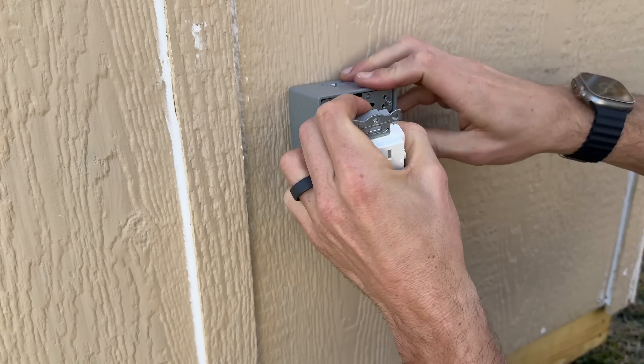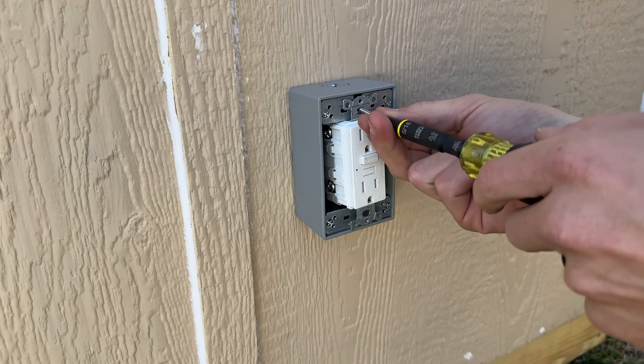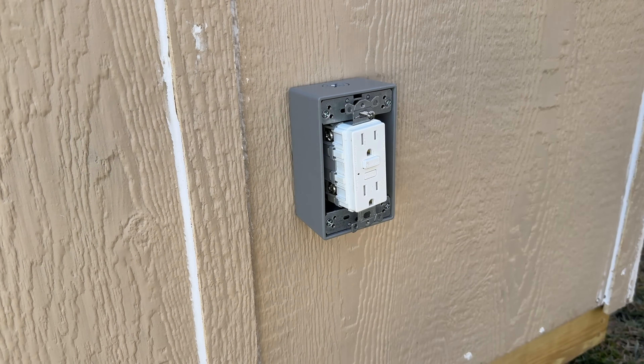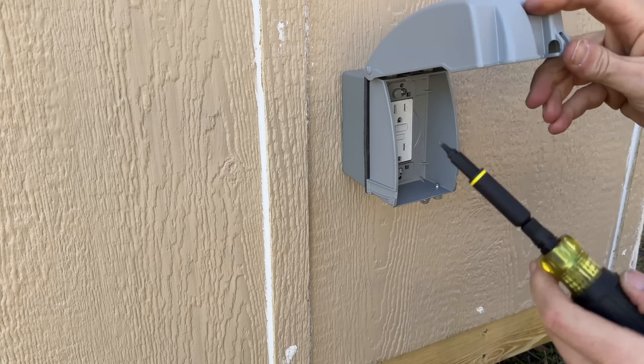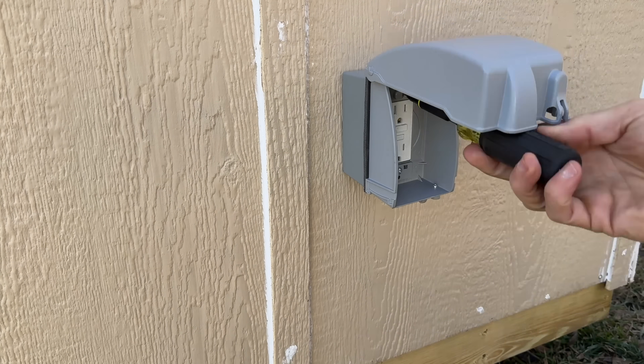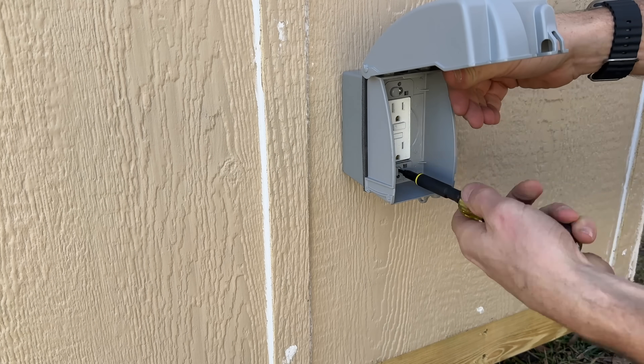On the exterior we finish up by connecting the line side first — that's the power cord — and then the load side, which powers all the circuits and provides GFCI protection. Tuck everything back in, get the mounting screws started, slide on the in-use cover, then tighten all your screws and get everything buttoned up to complete the wiring side of this solar-powered shed.